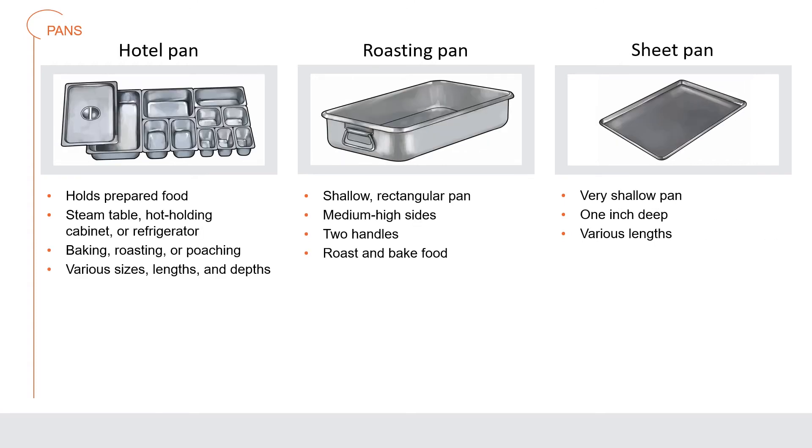A hotel pan is used to hold prepared food in a steam table, hot holding cabinet, or refrigerator. It can sometimes be used for baking, roasting, or poaching, but because of its thin construction it generally does not do well with proteins and vegetables. Hotel pans come in various sizes with different lengths and depths. A roasting pan is a shallow rectangular pan with medium-high sides and two handles, used to roast and bake foods such as meat and poultry. A sheet pan is a very shallow pan about one inch deep used for just about anything from baking cookies to roasting vegetables; sheet pans come in a variety of lengths such as half and quarter sheet pans.